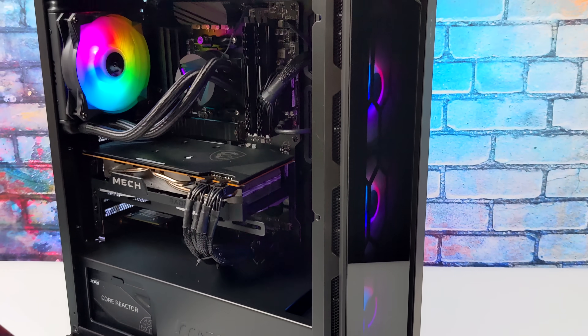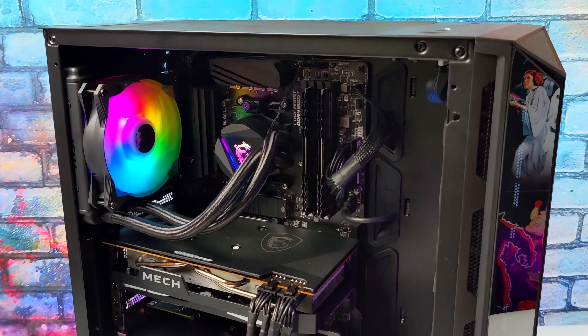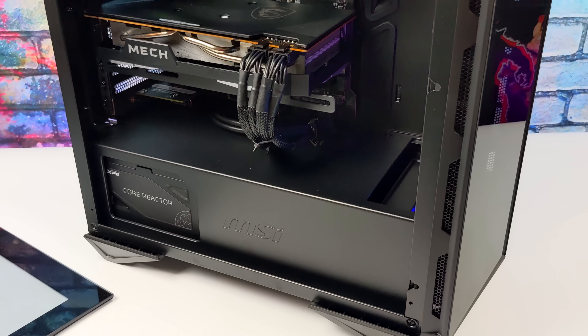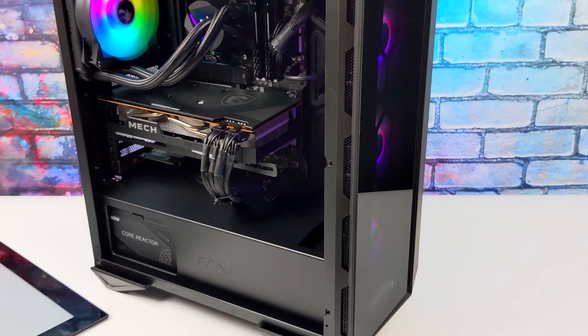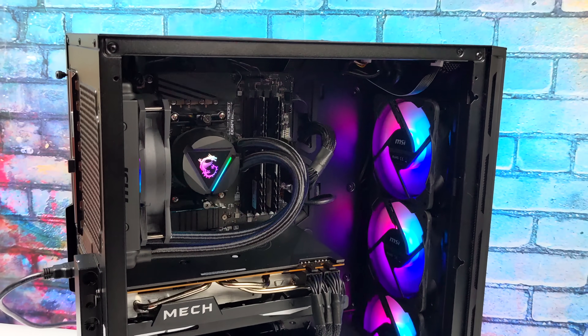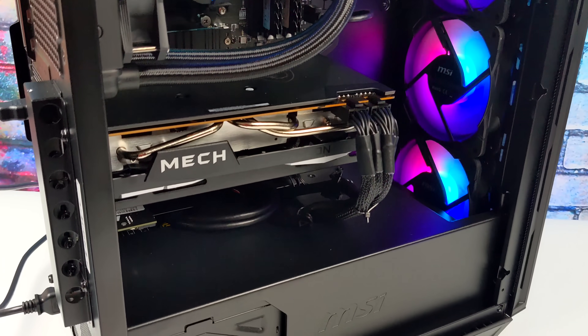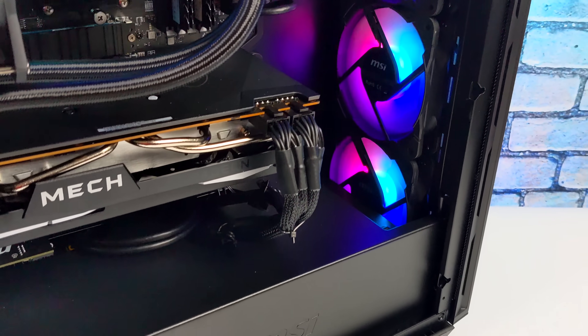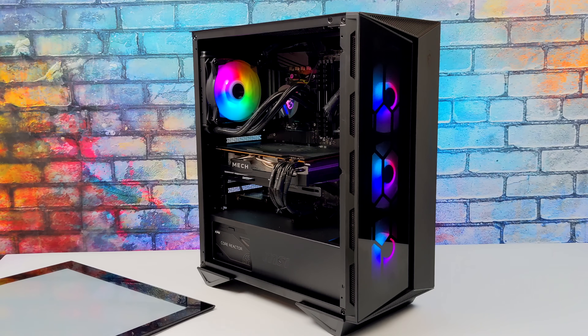Hey, what's going on everybody, it's ETA Prime back here again. Today we're going to be taking a look at a pretty awesome all AMD pre-built by MSI known as the Aegis ZS, also known as the 5DS 26-3US. On paper this actually looks like a really nice little setup. We've got 16 gigabytes of DDR4 RAM, a water-cooled 5800X, and a Radeon 6700 XT.